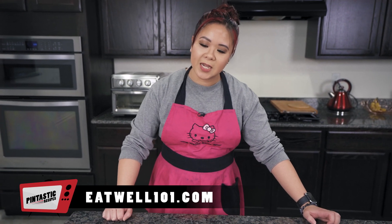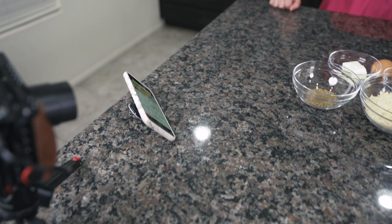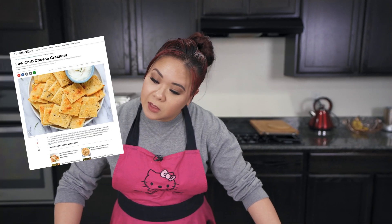All right, welcome back guys. Today we are doing a recipe from eatwell101.com — I'm turning my head because my phone is sideways and it didn't flip — and we are making the low-carb cheese crackers. Thus why I said if you like Cheez-Its, this video is for you.